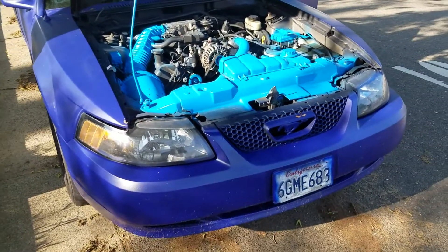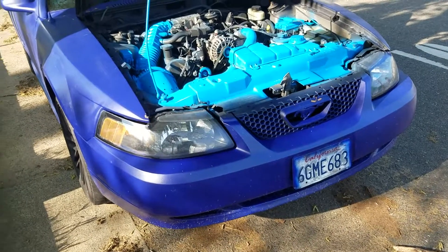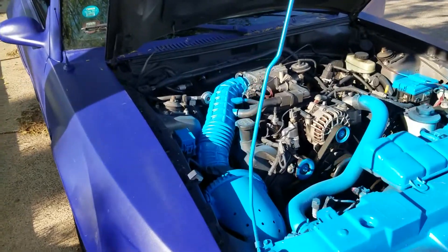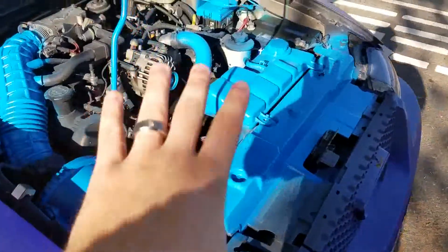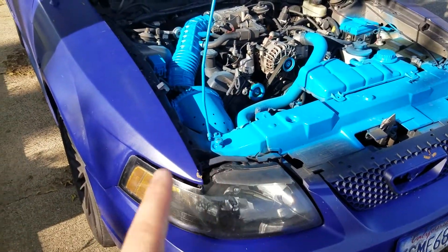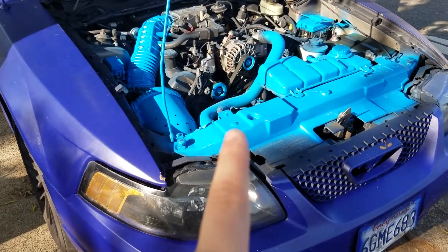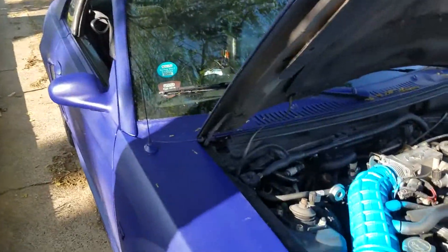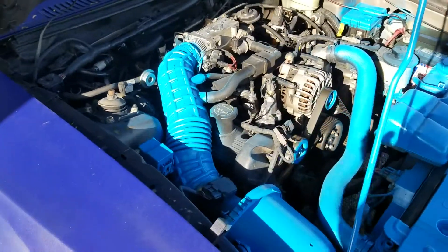So the Mustang kind of broke down on me the other day — well, it didn't actually break down. I was driving around, really pushing it hard to its limits. Ignore all the blue on it — I was hoping this plasti-dip was going to be closer in color, but now you can see the difference: it's like purple versus baby blue. It matches my college sticker, as you can see right there.